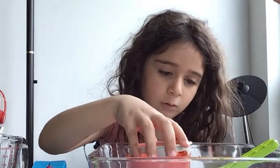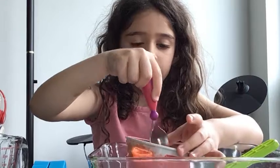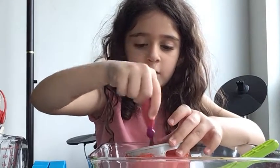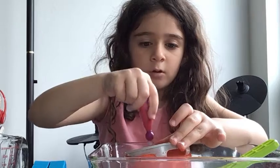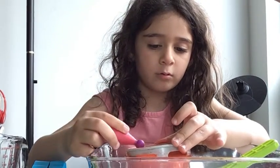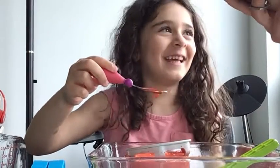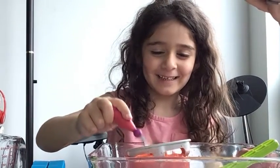Look at that go. Cool. Stir, stir, stir it. Do you want to just dump it right in? No. You like using the sieve? It's easier, isn't it, to pull it out? I wouldn't drink that.